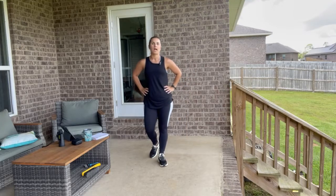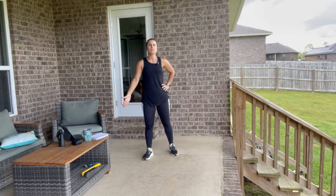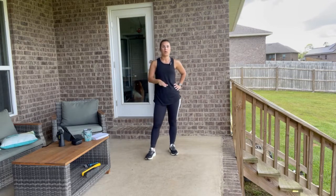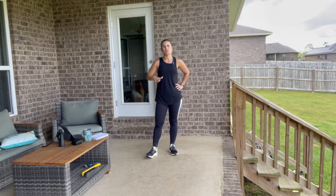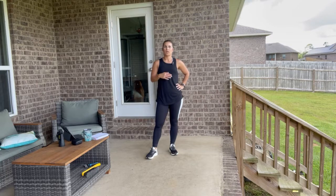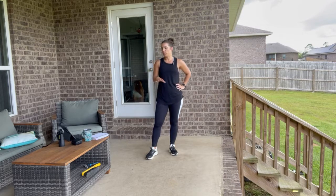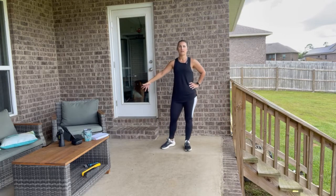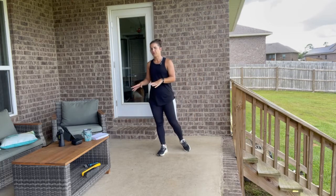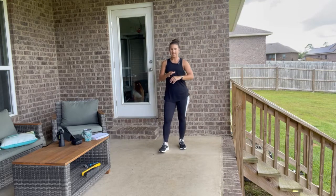Have some water and a little hand towel to dab off sweat as we go. This is a cardio strengthening workout — no weights needed. We're going to do standing exercises with the exception of a hand walkout. We won't need any cushion for that. We will do a plank at some point but on a higher level surface — you can use the side of your couch or a table.